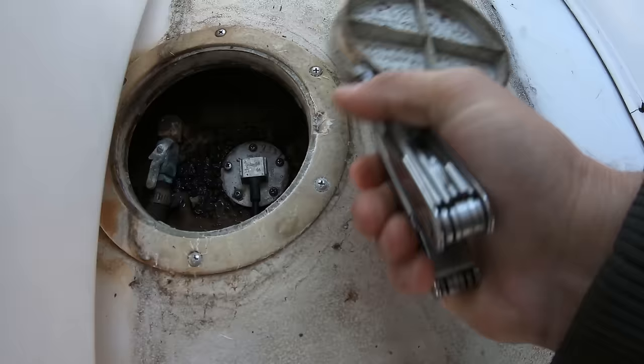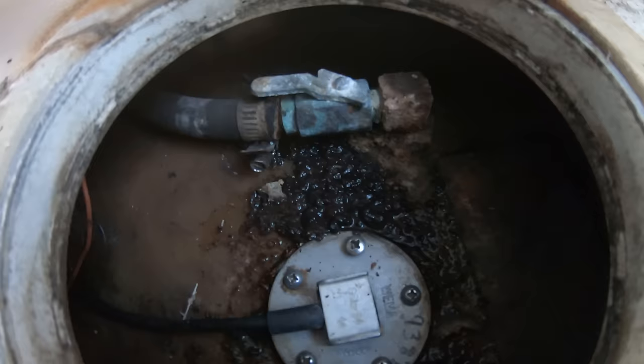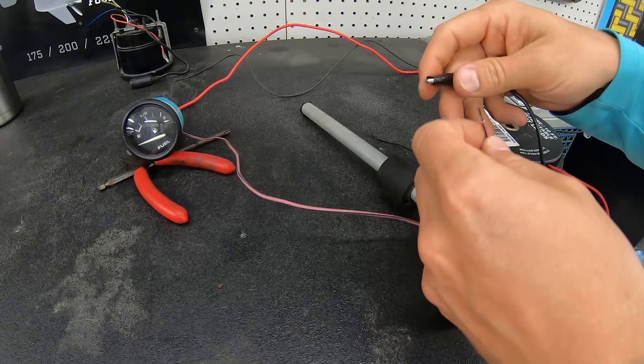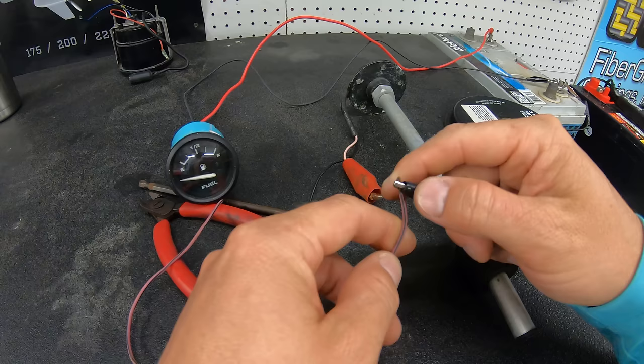It isn't uncommon for any of these components to fail in this system, but troubleshooting the system is actually pretty easy. You can start by finding the fuel sender by opening the fuel tank access, which is usually in the middle of the boat. Then disconnect the pink and black wires from the sender, and with the key in the on position, touch the two wires together. The gauge should spike to full, letting you know that the gauge, the power, the ground, and the signal wire are all functioning properly. This also lets you know that the issue is something going on with the sender.